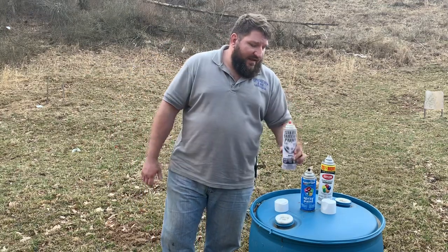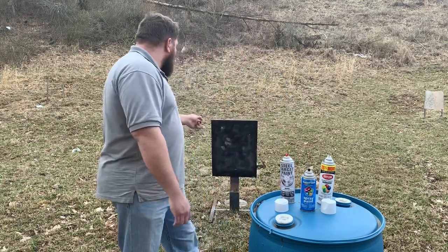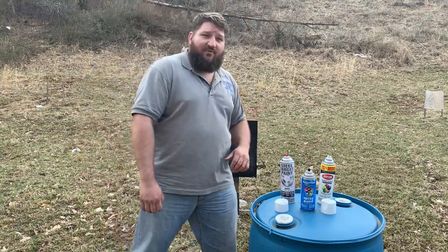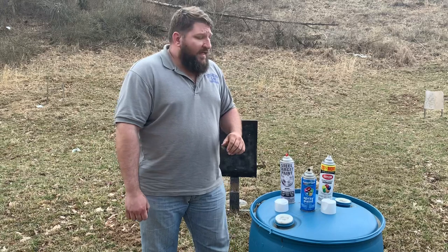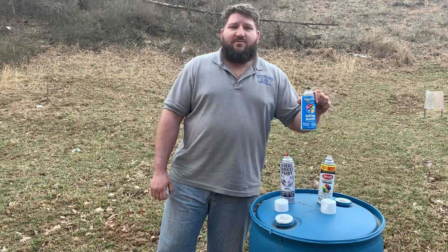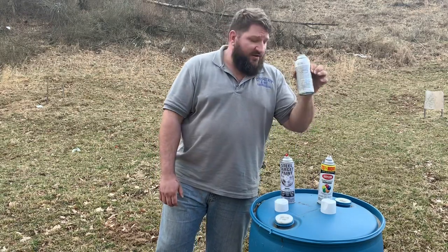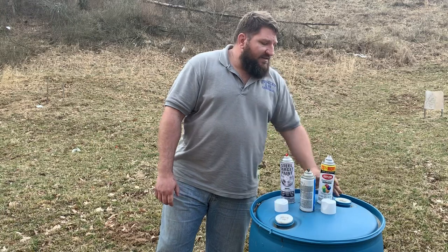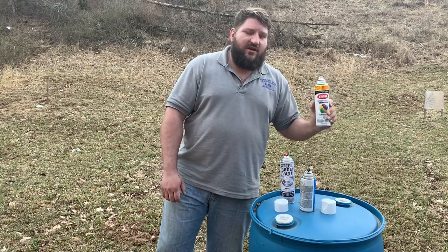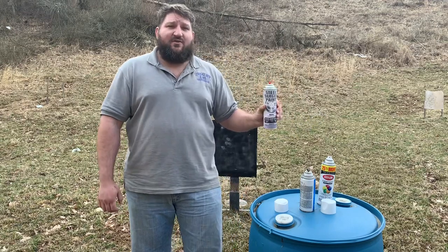I'd also like to point out the coverage, which we'll get into when I have a GT Targets Steel Challenge setup — I'm setting up the range for some Steel Challenge today. I wanted to get this video done before it got too dark. This Walmart paint wants you to be above 60 or 65 degrees — the print is very small — these guys want you to be over 50 degrees, and Steel Target Paint says you can paint as low as 40 degrees.